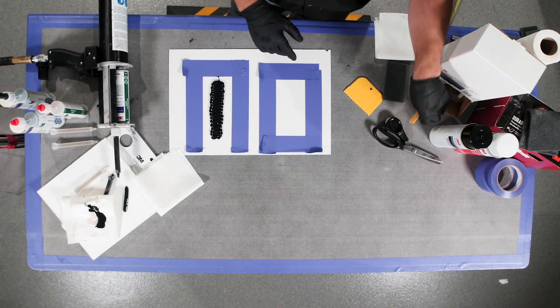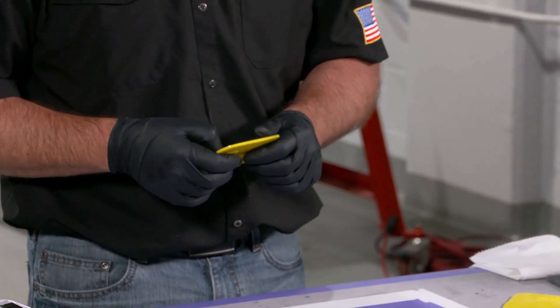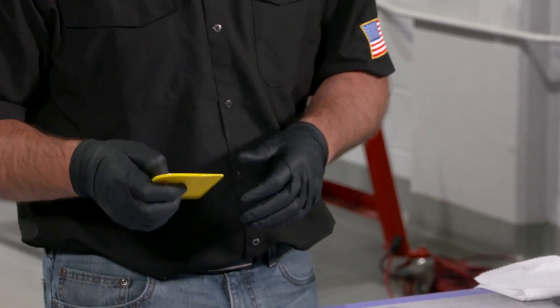This NVH is a two-part urethane. It is highly flexible and has a longer work window than some of our other two-part products. So if you're doing a larger area, this might be your product of choice.